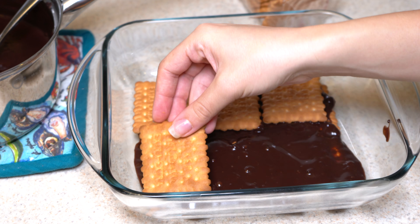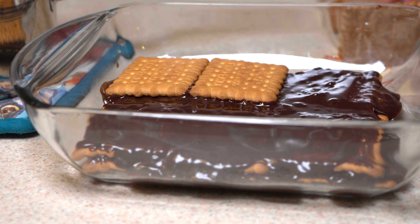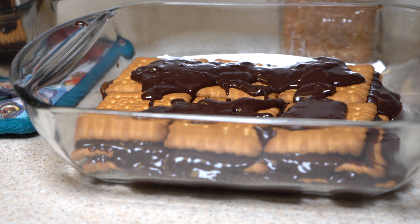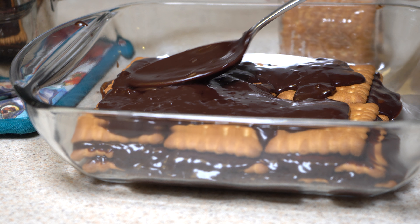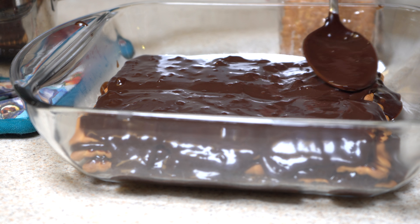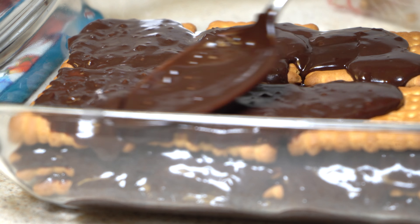Place crackers into a square container, add pudding on top and spread all around. Repeat this a couple of times until you are done with your pudding. At the end, finish with pudding on top and it is done.